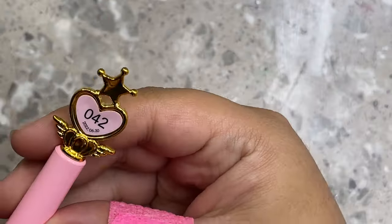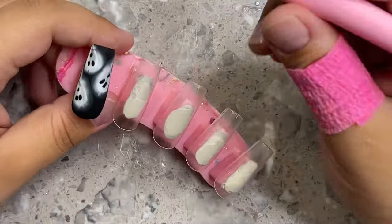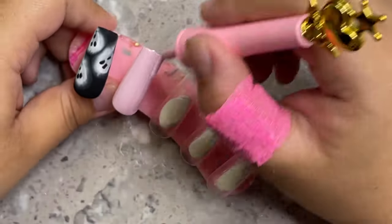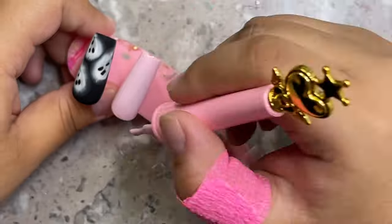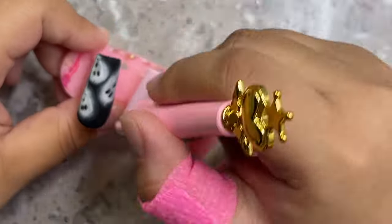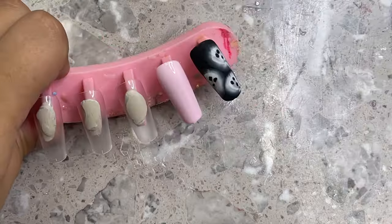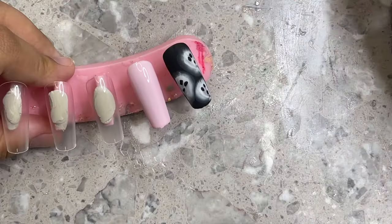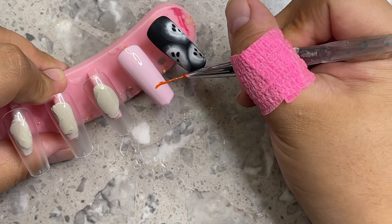Next we're going in with number 042 from Eno Couture, a light baby pink, as the base for the next nail. I'm going to show you how to do a pumpkin — it's actually a super easy way to do one. Pumpkins can be kind of intimidating; you might not know how to do them in detail. Here are the colors we're going to be using.